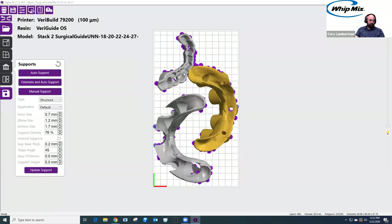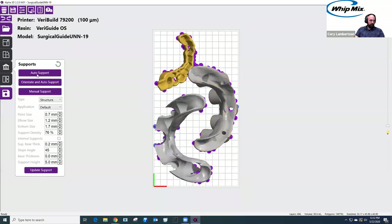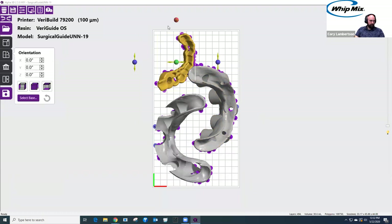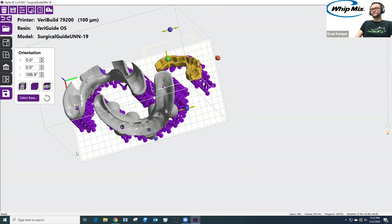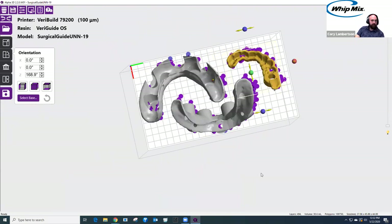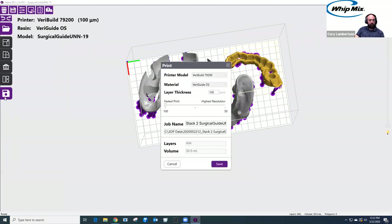Looking at it from a top view, I can see I'm crossing through with one guide, so I'll move it over and rotate it completely. The very final step to get this to the printer is to slice and print. When I select the save/slice-and-print option, there's one last option to change material or layer thickness — I'll stay with 100 micron layers and name this SG-101.